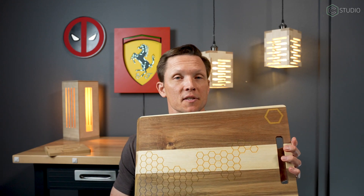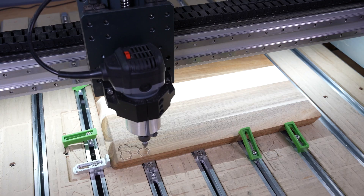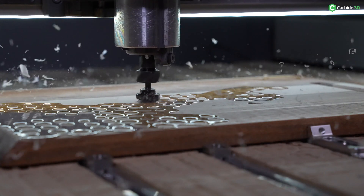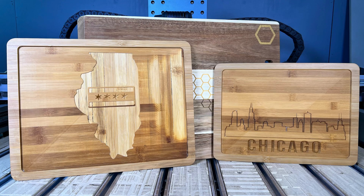Coming up after that, we'll go to cutting board modifications. This is an area where you can really excel if you're looking to sell things, or just looking to give good gifts with minimal effort to produce the item before you put it through the CNC to add detail and features to it. This one happens to have epoxy fill in it. There's a whole bunch of different things you can do with cutting boards that are pre-existing.